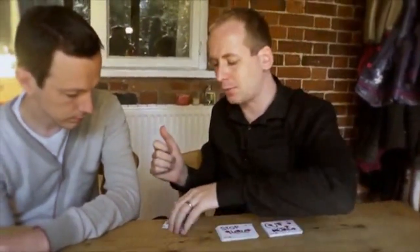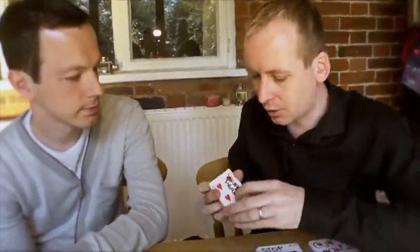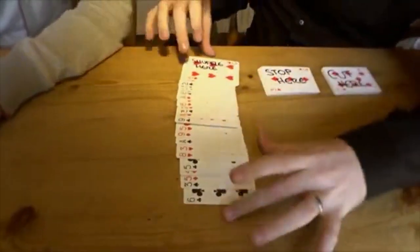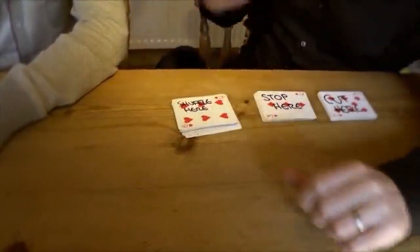The remaining cards you shuffled. You could have shuffled as much as you liked, but you didn't. You stopped shuffling here. It says 'shuffle here.' You didn't shuffle here, here, here, or here. But specifically, you shuffled here.